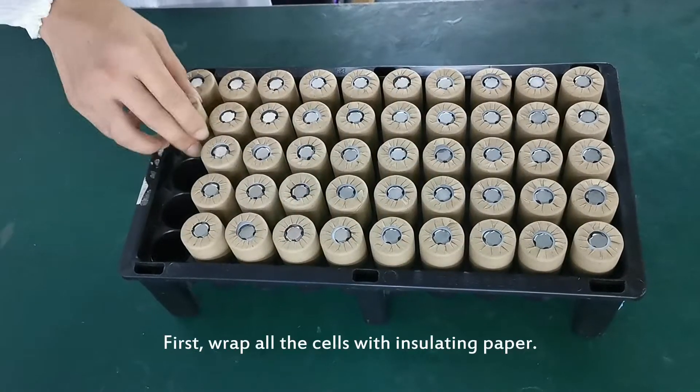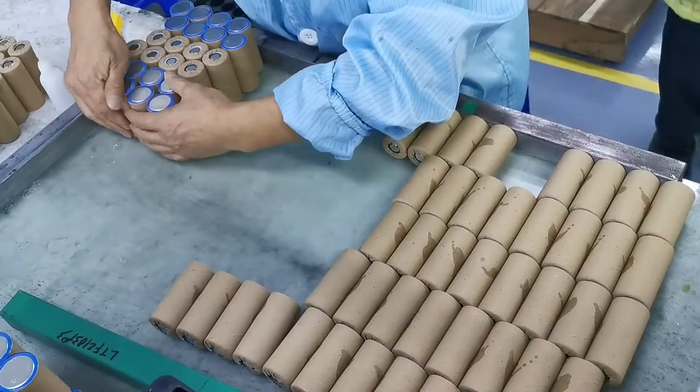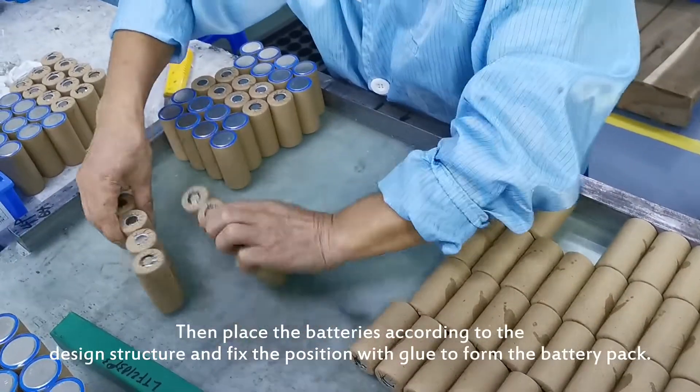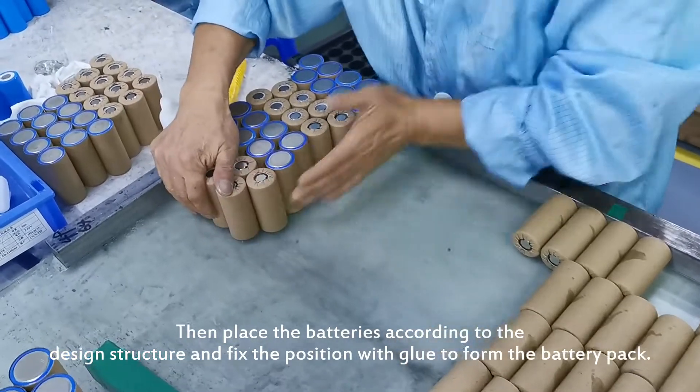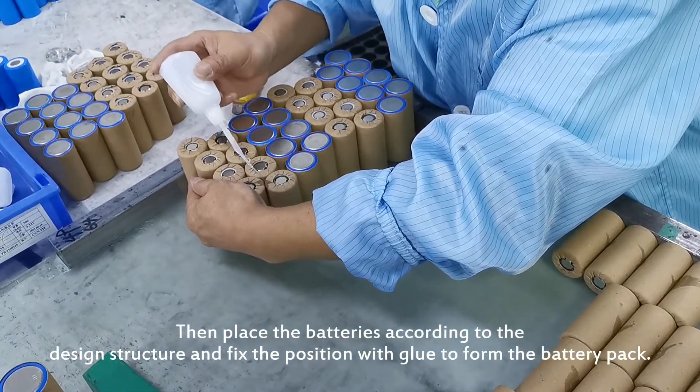First, wrap all the cells with insulating paper, then place the batteries according to the design structure and fix the position with glue to form the battery pack.